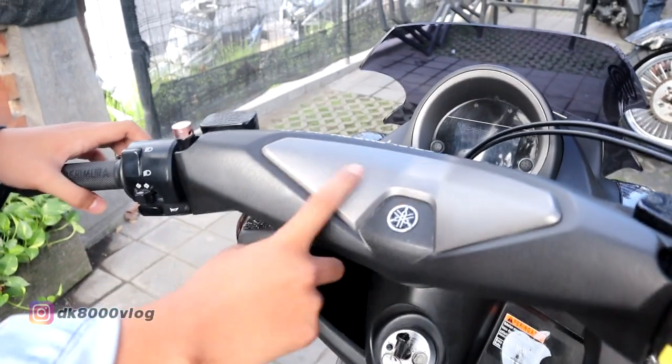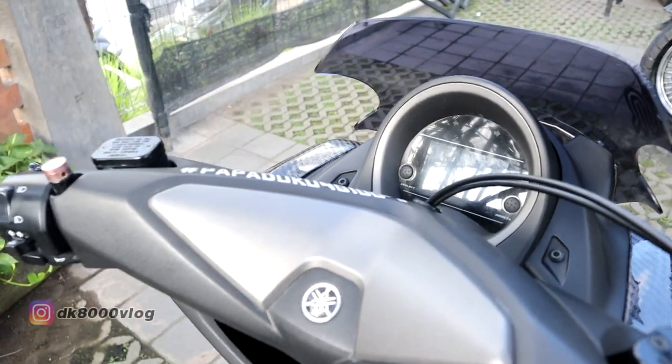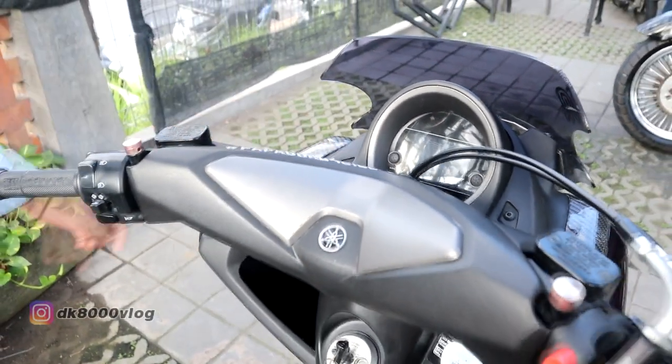Di sini masih standar, rencananya mau saya karbon tapi masih nunggu budget lagi. Speedo juga mau saya karbon.